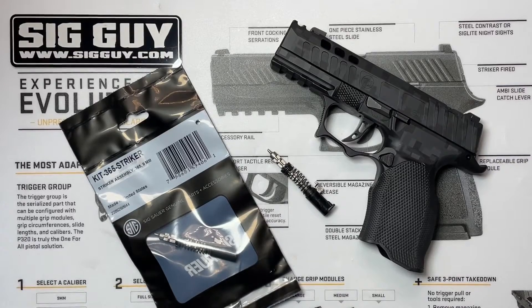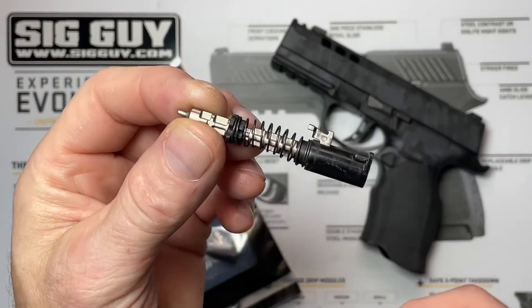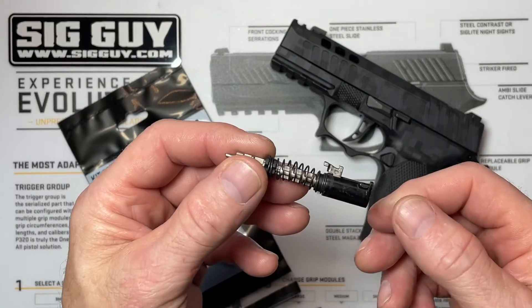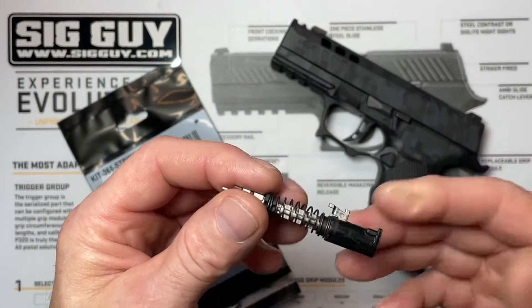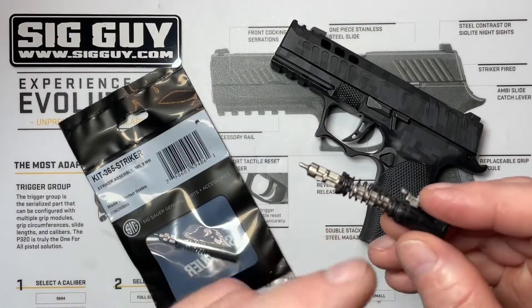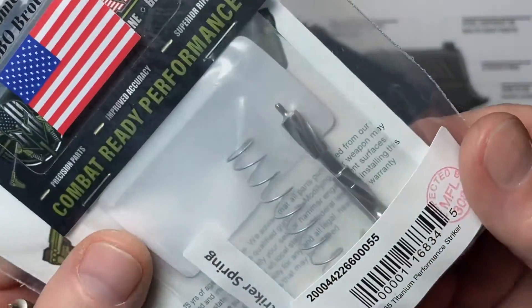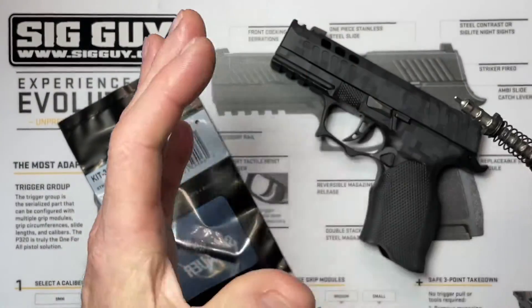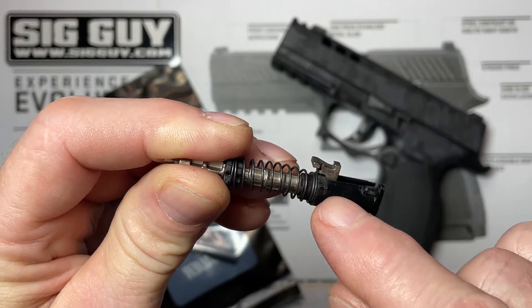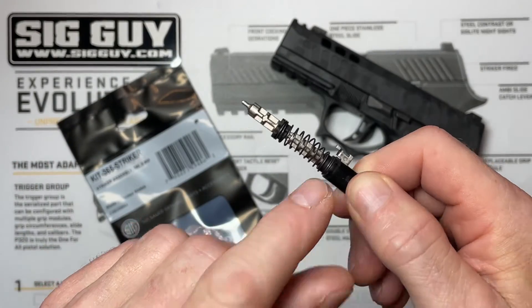Welcome to the video. SIG Guy here. This is just going to be a quick video regarding the P365 striker assembly. I'm getting a lot of messages, emails, and text messages lately — people are doing maintenance on their striker, they're at that round count where it needs to be replaced, or maybe they're doing an upgrade like putting the titanium M-Carbo striker in their assembly. Whatever the case, they're taking it apart and then thinking they lost that little spring that lives inside. So if you're one of those people, this video is for you.